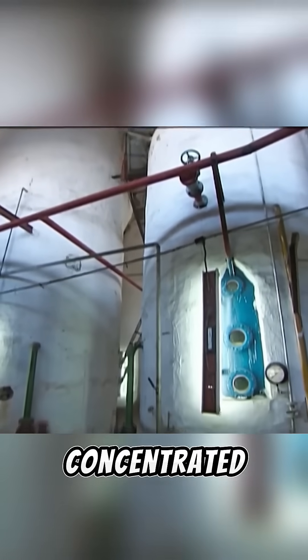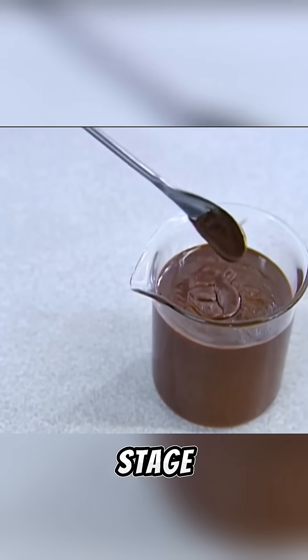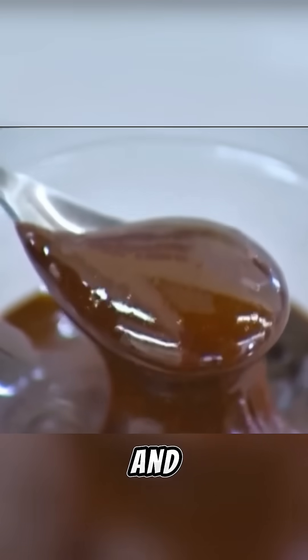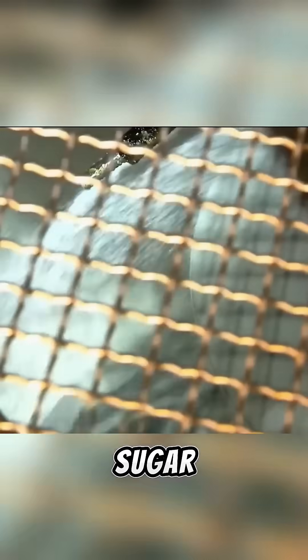The syrup is then dehydrated and concentrated again, raising the sugar content to 90%. At this stage, the syrup turns dark brown, and this is what produces brown sugar. Through various crystallization and purification processes, different grades of white sugar can be produced.